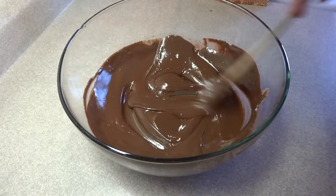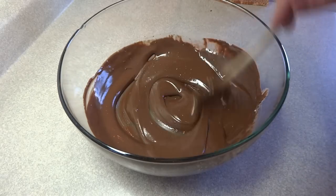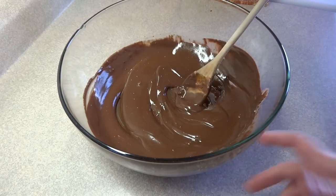Put that in the microwave and cook it until the chocolate chips are melted and the margarine or butter is melted. Stir it around.